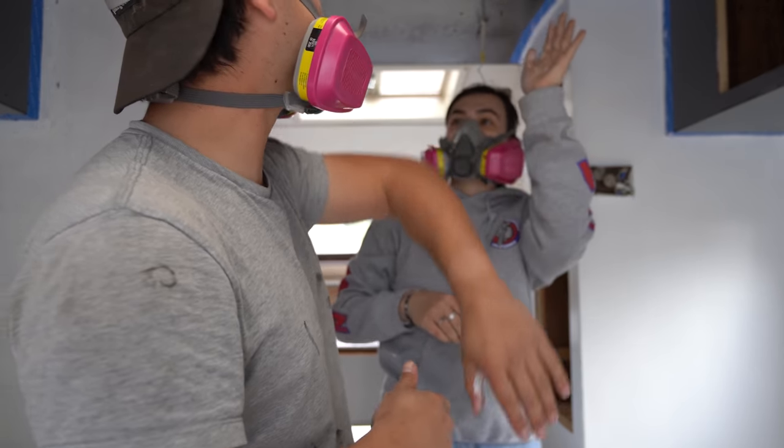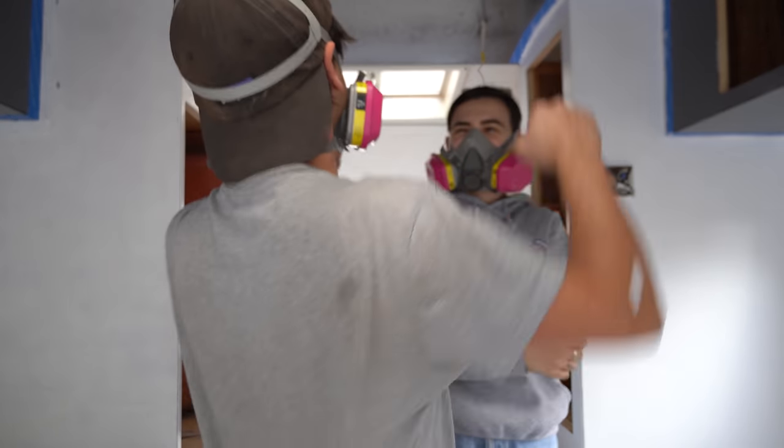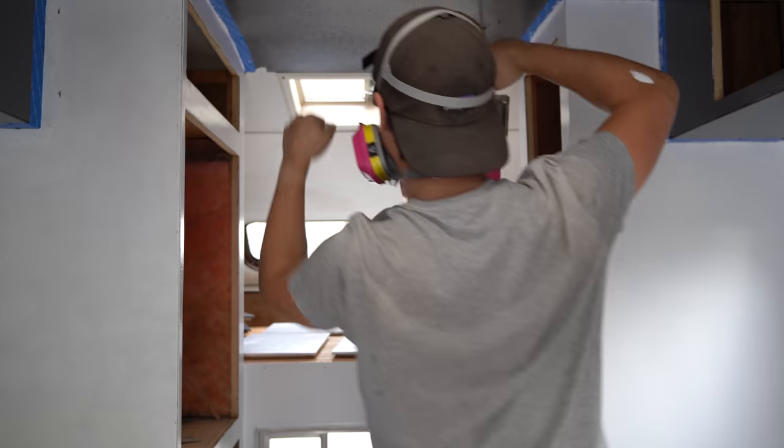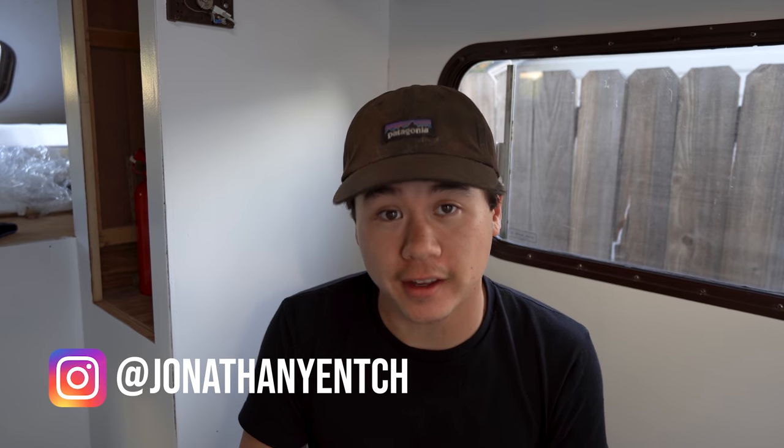Woo! Yeah! What's going on, y'all? I hope you're having a wonderful day. My name is Jonathan Yench, and thank you for tuning in to yet another video.